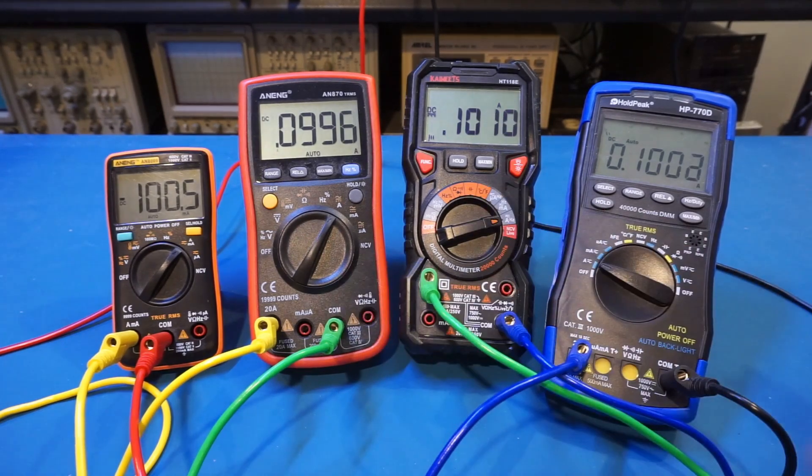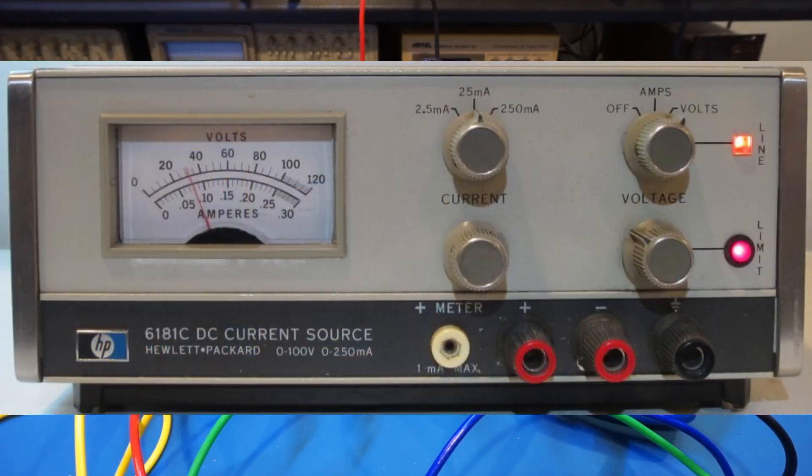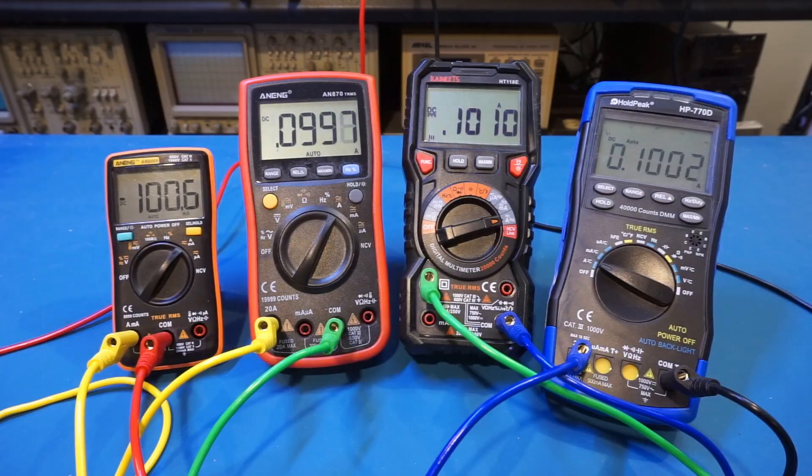I have put all these meters in series and I'm using my HP 6181C to output a constant current at roughly 100 milliamps. As you can see, all these meters are roughly showing the same current readings — the discrepancies should be within the spec tolerance, which we are not going to get into in this video.